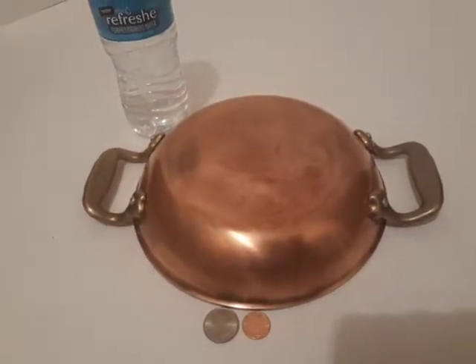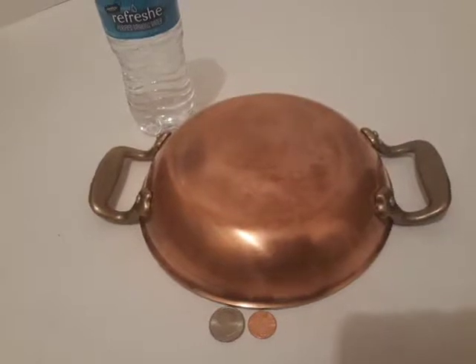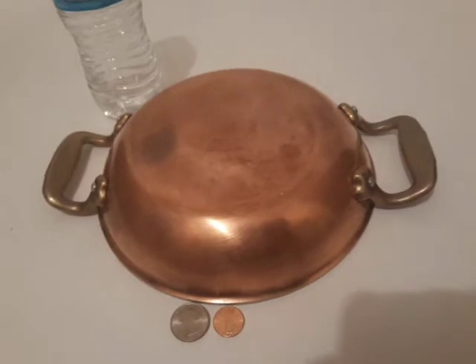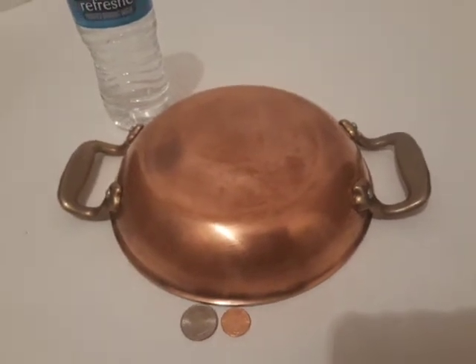This is a nice copper and brass pan, silver on the inside. It's nice and heavy duty. The handles are really nice and heavy duty. It's just a heavy pan.